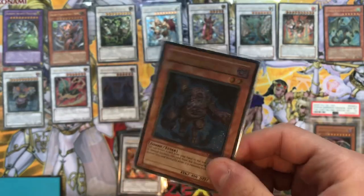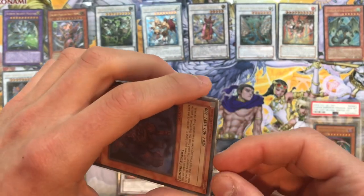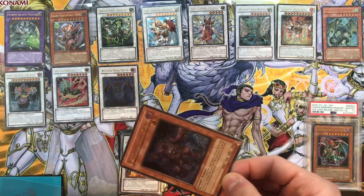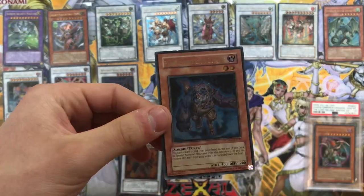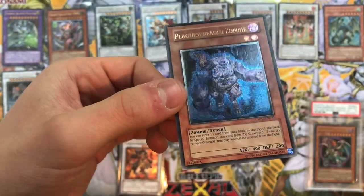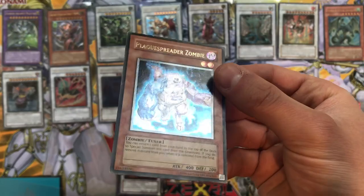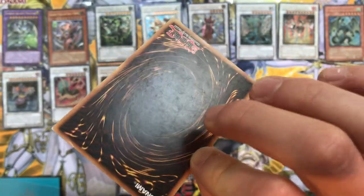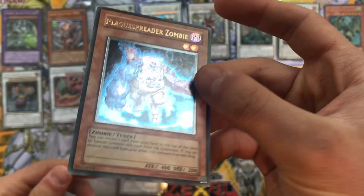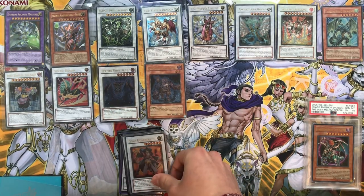Speaking of Plague Spreader Zombie - here he is! Used to be played in most decks back in the day. I really love this card in ultimate rare - such a stunning card. I used to play this in my Lightsworn deck; my brother actually packed a first edition ultimate rare version. The blue flames remind me of Game of Thrones when the Night King rides the ice dragon - no spoilers though! The blue flames of an undead zombie dragon - really really like Plague Spreader Zombie, always had a nice soft place in my heart.